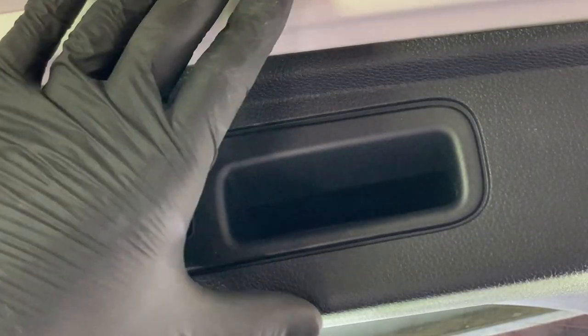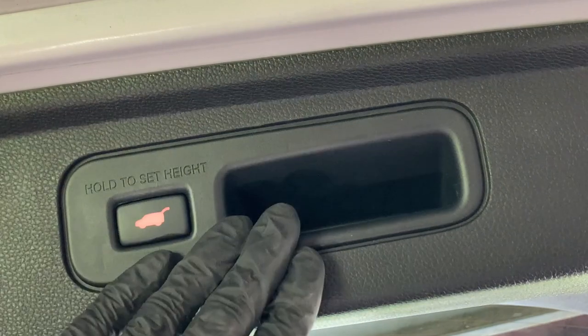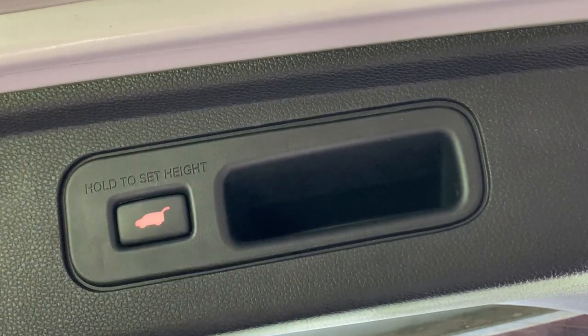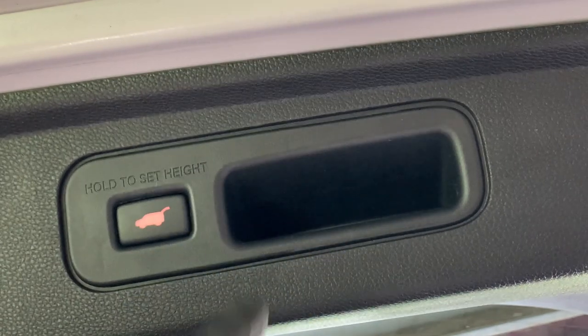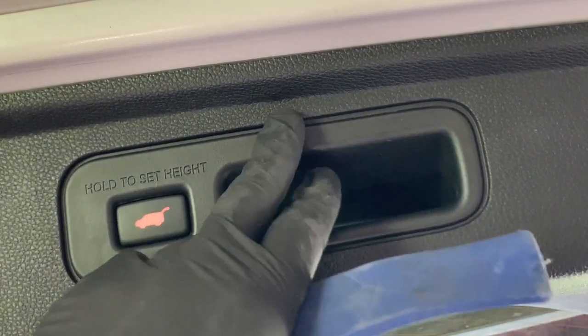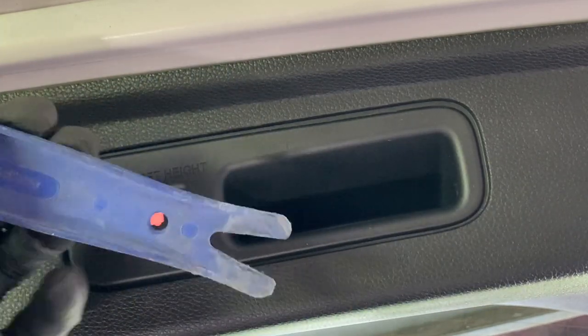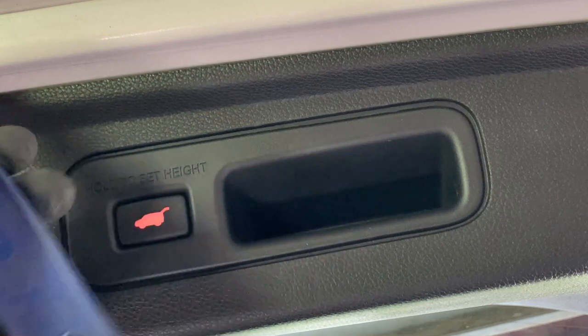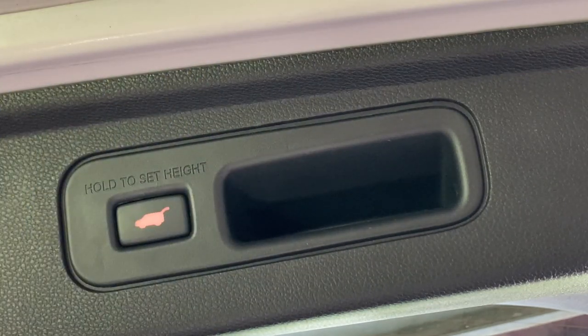Next we need to come to the end of the tailgate and pop out this switch. To do that we're going to use a plastic pry tool. You can use a flathead screwdriver but you risk scratching and marring up the plastic really bad, so I like to use these plastic pry tools. You can get these really inexpensively off Amazon.